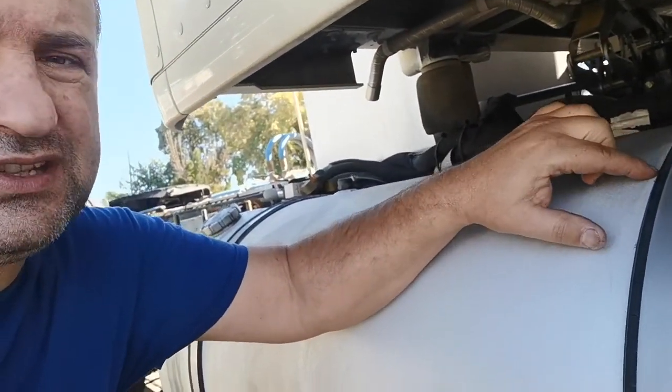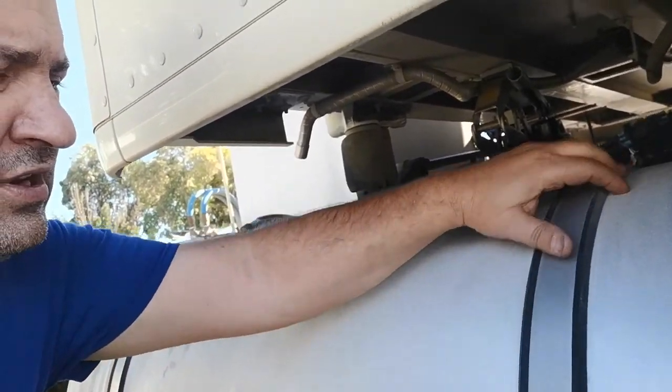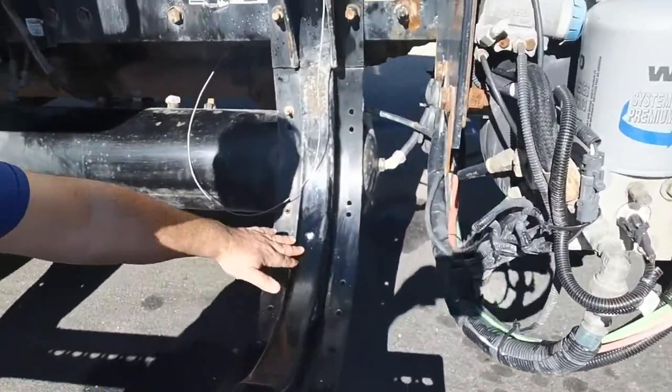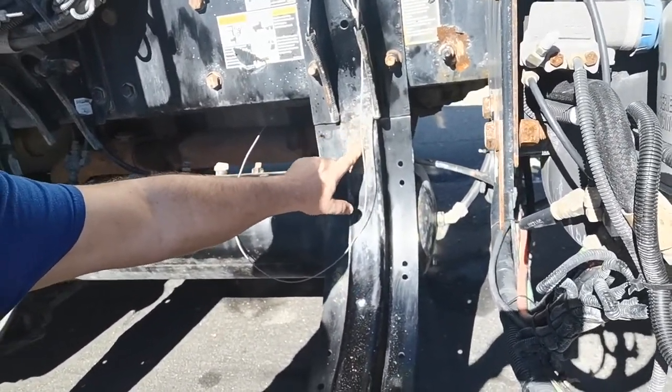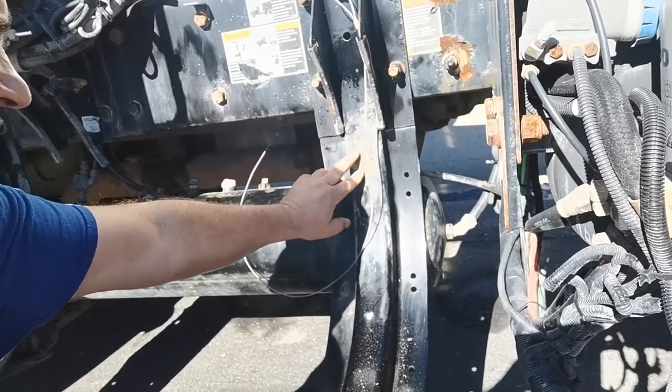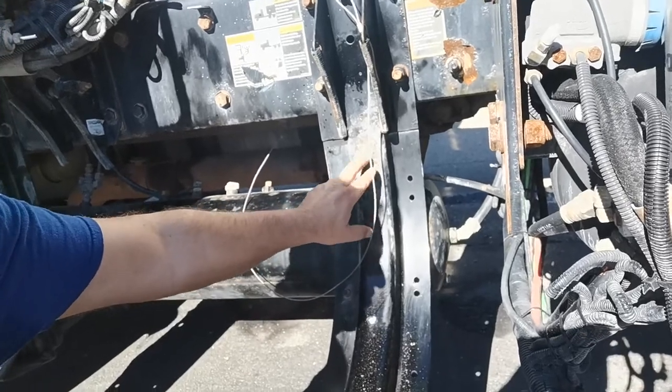You can notice if it starts to leak because you can see spots around the rubber bracket — some kind of grease and dust sticking in. When I open it and look inside, you can see when you remove the tank it looks like this — a lot of dust coming in here from vibration.